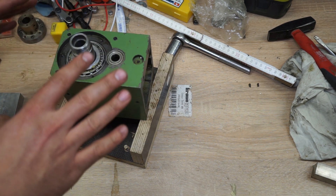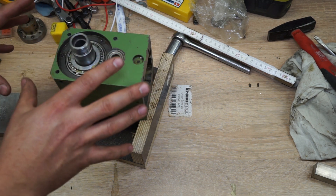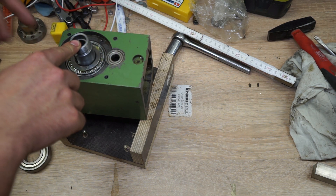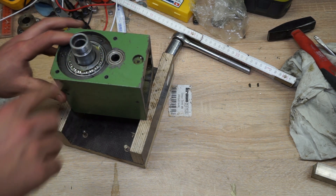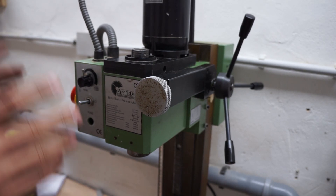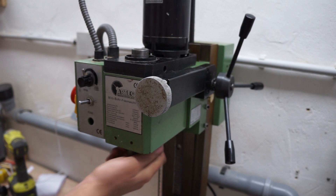I'm going to put the rest of it back together off camera because it's not that interesting. And I'm going to meet you back once the head is installed so we can preload the bearings and see if it makes any difference. Everything is installed again and — the good news — it still turns.